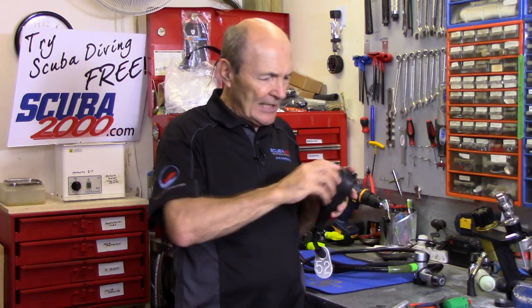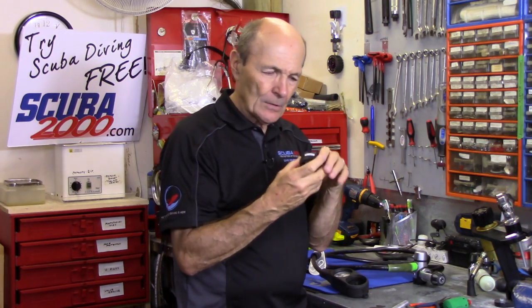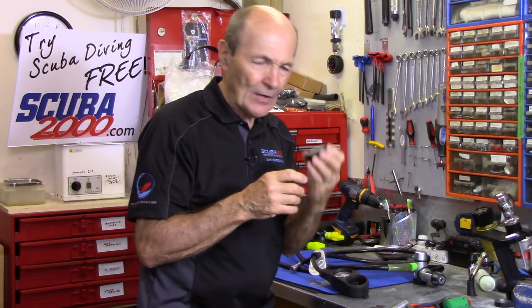Here's what you do. First of all, take your dive computer — I'm going to assume it's this type. Take it out of the console or out of your wrist boot. Whatever it happens to be, or sometimes it's a strap, take it off. You've got to get to the back of this. Let's go around to the back and take a look.